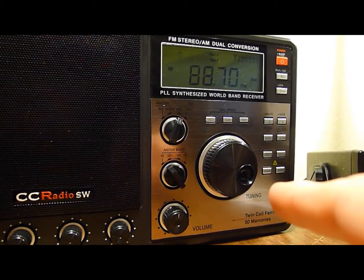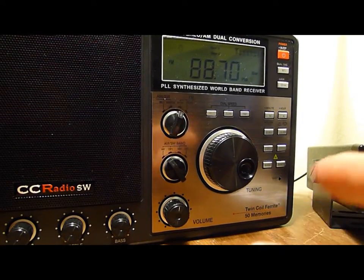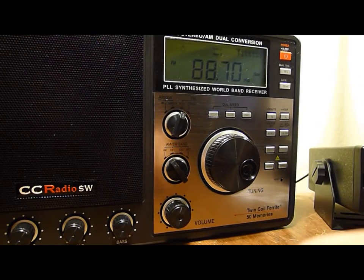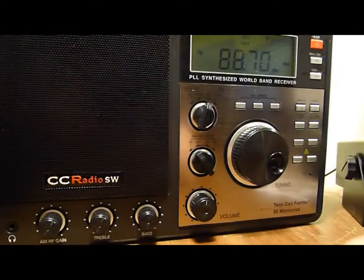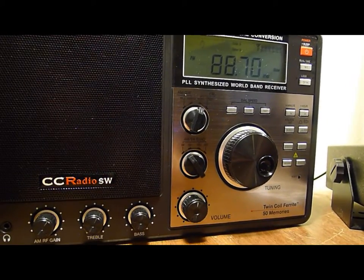I wish this had an input jack so you could plug some other device in and use the speakers on it.